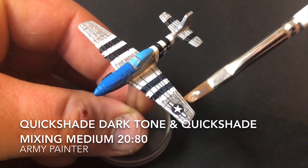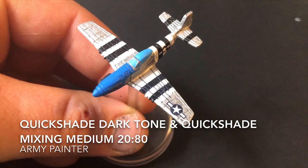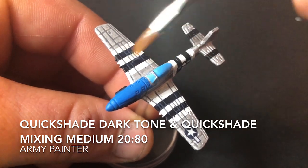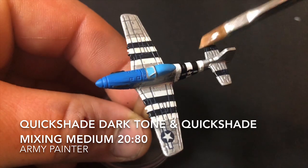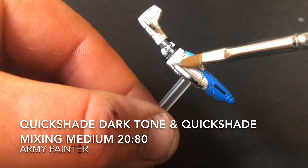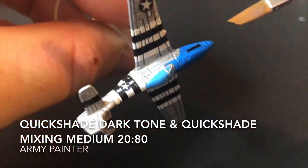This is the last step in painting your model — all you need to do now is put a quick wash on. As in the Mitsubishi Zero video, it is quite easy to overpower your model at this point. I used Quick Shade Dark Tone and their mixing medium in a 20% to 80% ratio in favour of the mixing medium. It came out quite nicely with one coat, but you can always stick another one on if you want. Once you've done that, you've finished your model.